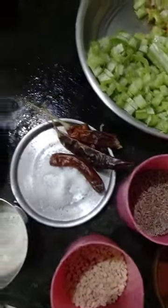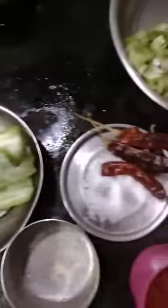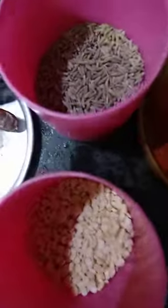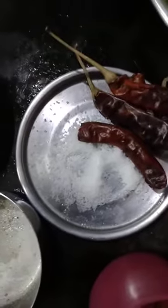Good morning. Now let's see how to cook snake gourd turdal curry. You can cut the snake gourd into small slices. The boiled turdal and the fried items are urad dal, fenugreek seeds, cumin seeds, red chili, and salt.